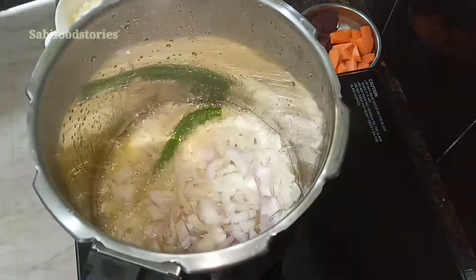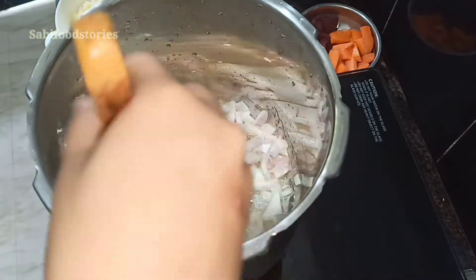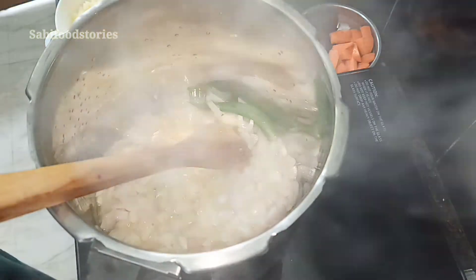This will include a little taste like this. I will try it for you. Now I'll mix it in. This is the part of the carrot.